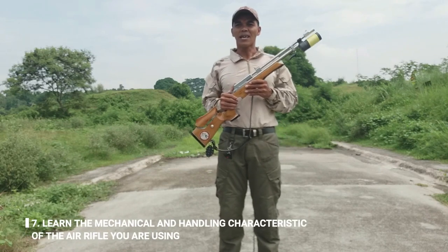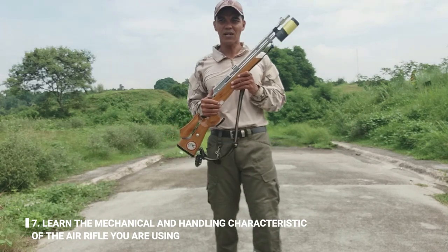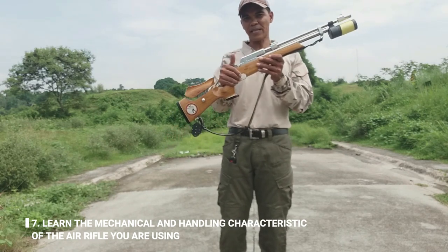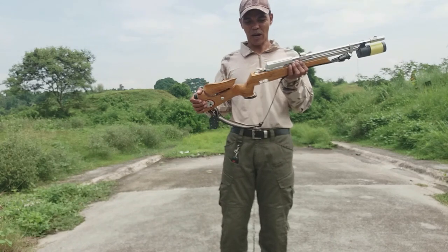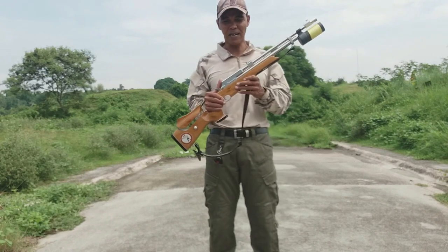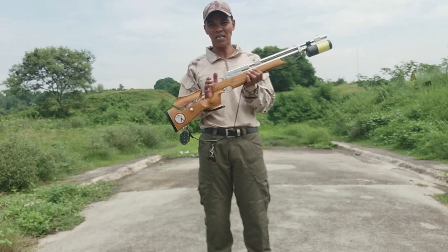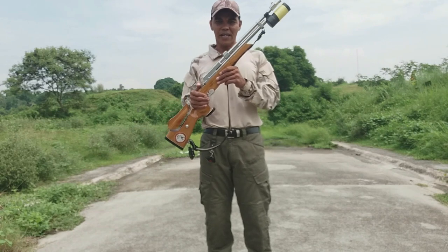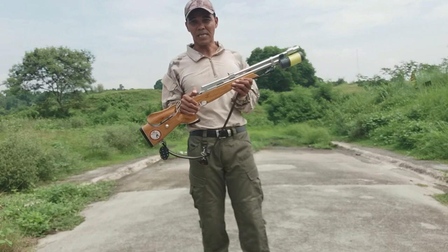Pang-pito: learn the mechanical and handling characteristics of the air rifle. Dapat alam mo kung ano ang mechanical function nito, yung characteristic niya, kasi ang rifle po ay iba-iba — iba-ibang design, iba-ibang function kung paano sila mag-function. Ang isang rifle na gagamitin mo ay kailangan mong kapisanuhin.